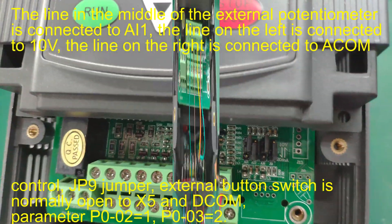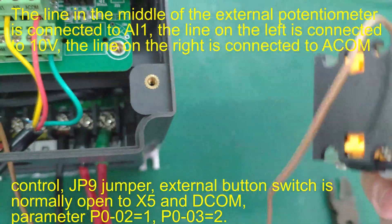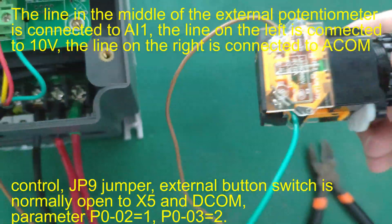The line on the right is connected to ACOM control. GP9 jumper is set. The external button switch is normally open, connected to X5 and ACOM.